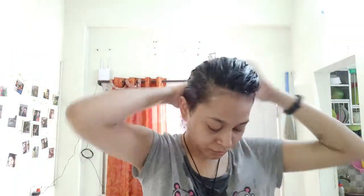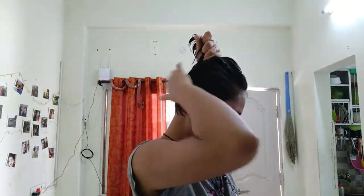The next step: I have Mama Earth's onion hair mask. I open the bottle and apply a little bit of the hair mask. We'll keep it on for around 20 minutes to half an hour — that's it.